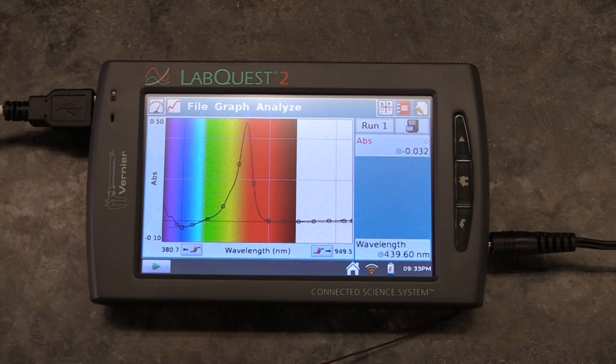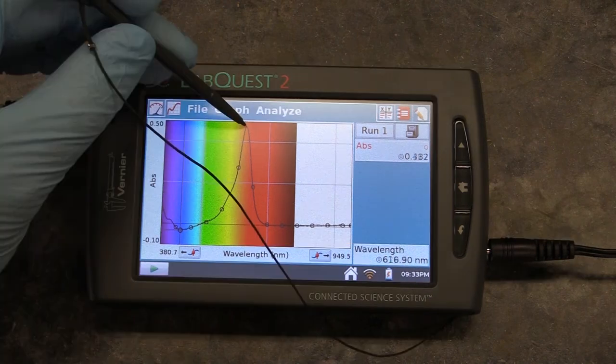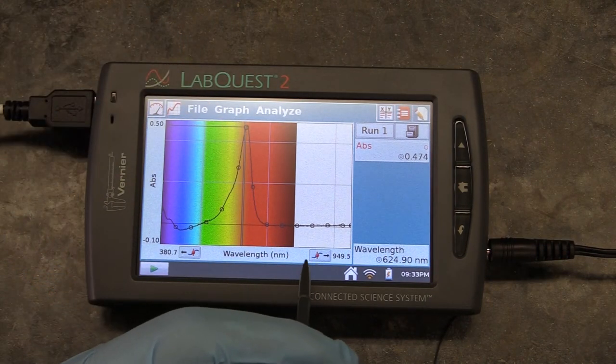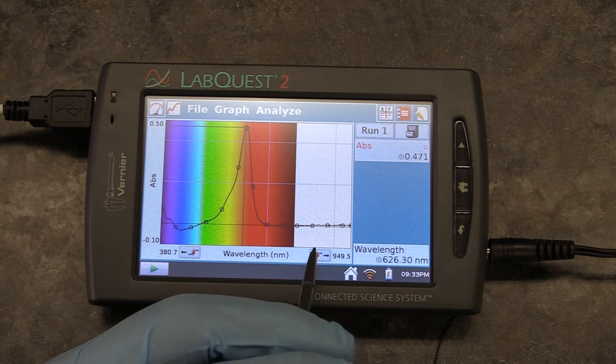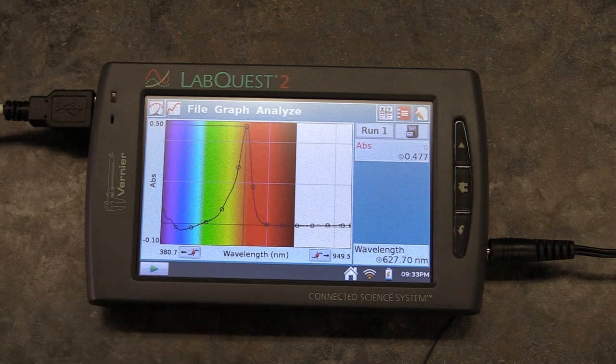What you get is a graph with absorbance on the y-axis and light wavelength on the x. You can check the absorbance at any given point by clicking on a part of the graph or using the keys at the bottom to move back and forth along it. I'll leave it up to you to figure out what part of the graph — that is, what wavelength — you want to select to take your absorbance measurements at.